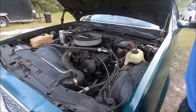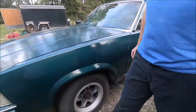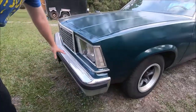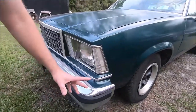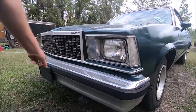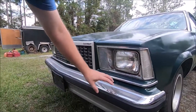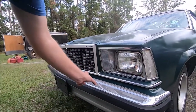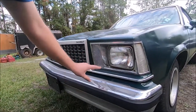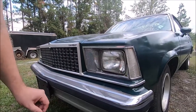One more thing on the outside — the safety on this particular car. If you look at these big 5-mile-an-hour safety bumpers from the 70s, a lot of people don't like them. But a nice feature is there are actually little shock absorbers between the bumper and the frame. If you get in an accident, those shock absorbers will compress a little bit and push the bumper back to absorb some of that impact before it reaches the frame.